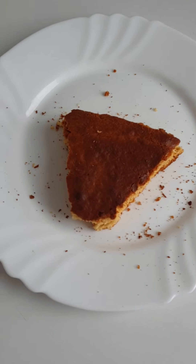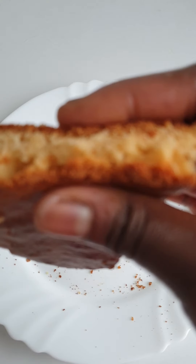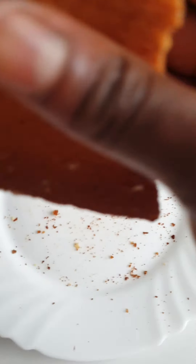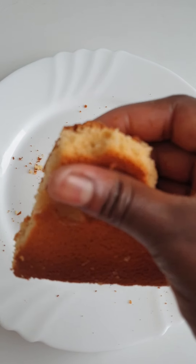So the cake is ready. You can see — my vanilla sponge cake is ready.